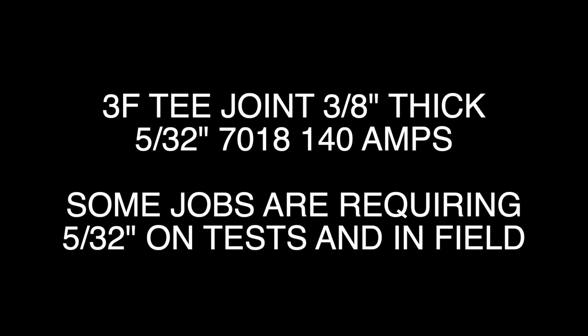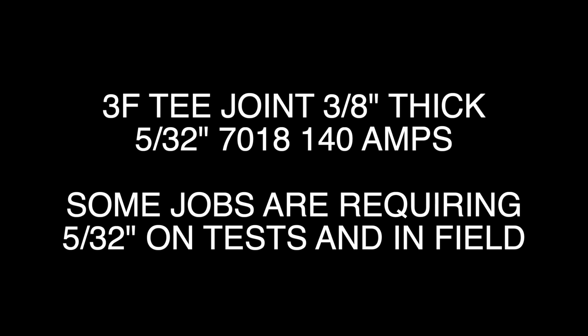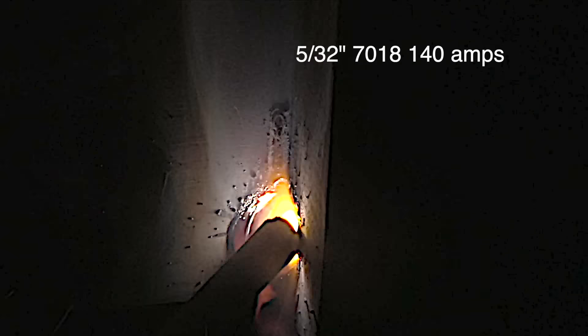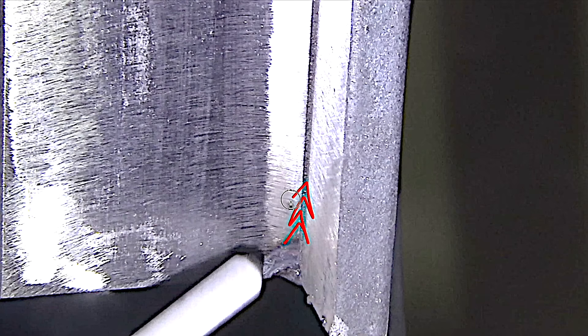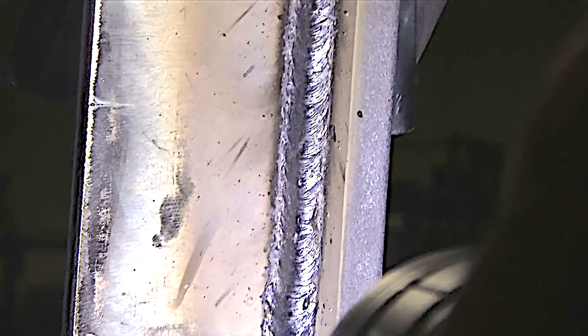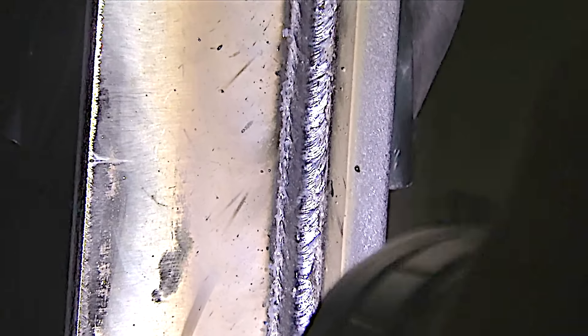When I was in welding school I don't think I ever got to run a 5/32 7018, but some jobs are requiring them now, especially structural jobs. A 5/32 is only a little bit more difficult than a 1/8 — it all boils down to arc length, having your amperage set right, and using the right technique. This technique really seems to help that bead flatten out and ensures penetration into the root of the joint. With a 5/32 rod it really does help to clean that mill scale first to avoid undercut.